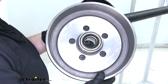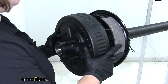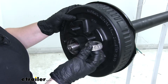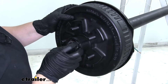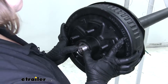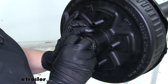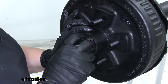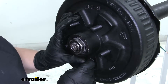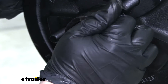With the seal and larger bearing installed, we can put the hub in place on the axle. You'll also have the smaller bearing — again, make sure it's completely packed full of grease before installing. That'll slide in with the smaller end facing in. Next comes the washer and nut. Tighten that down, check the tightness on the hub to get it where it needs to be, then replace the keeper on top.